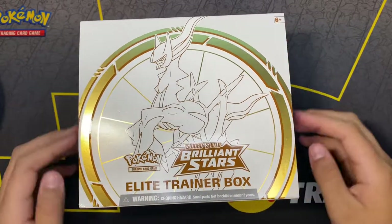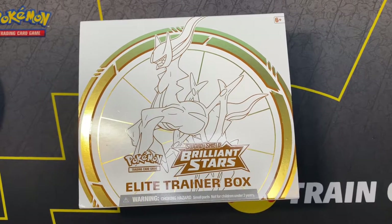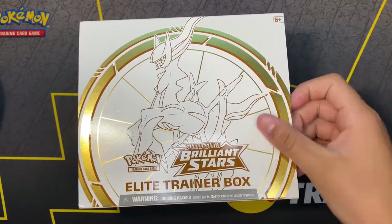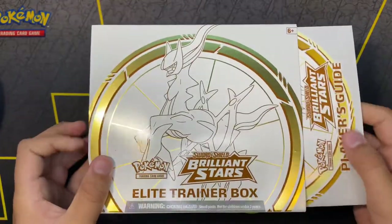Hey guys, we just went to Target and they allowed us to buy the new Sword and Shield Brilliant Stars ETB. So I'm going to be opening it for y'all. It doesn't have the plastic wrap on it right now because I took it off in the car to look at the book. Let's jump right into it.